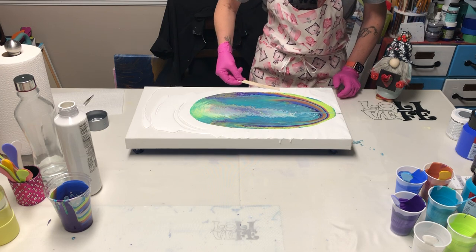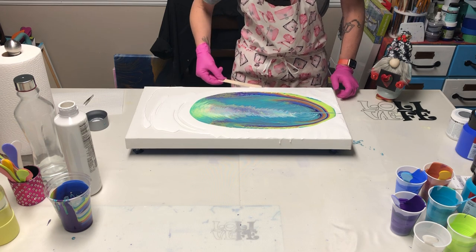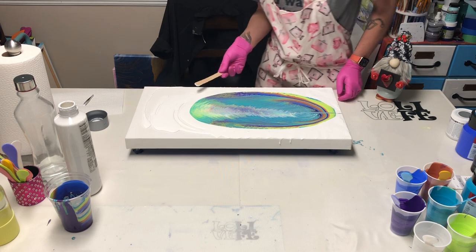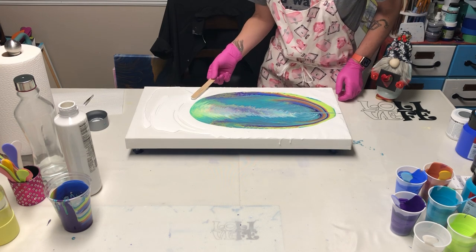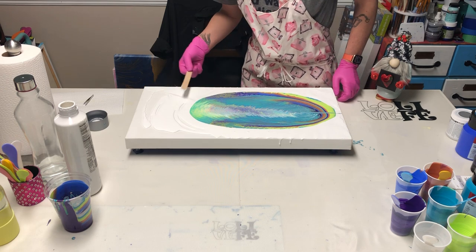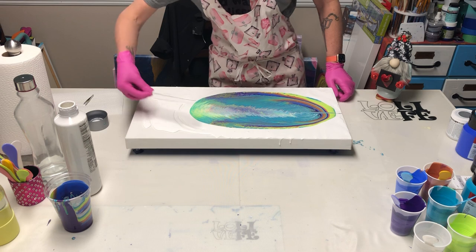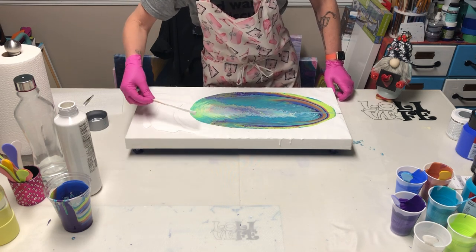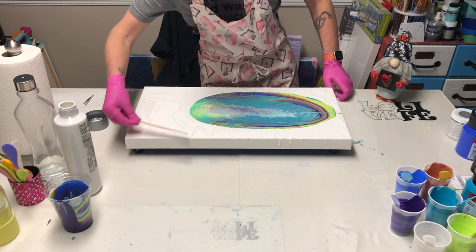I've got my dog back here behind the table — she's sniffing at stuff, like 'what are you doing?' She is crazy but I love her. I don't really have to spread it all the way down to the bottom that much because I'm definitely going to make the paint flow that way anyway.